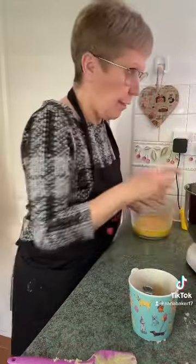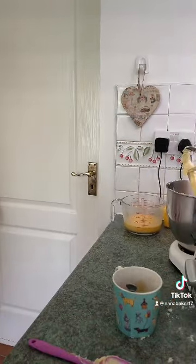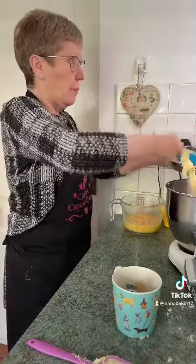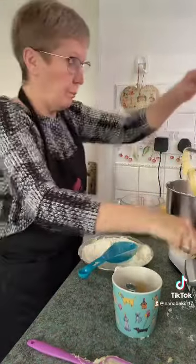You're going to alternate eggs, flour, eggs, flour. When you've mixed a bit of your egg in, add some of your flour and baking powder and just alternate with the eggs.